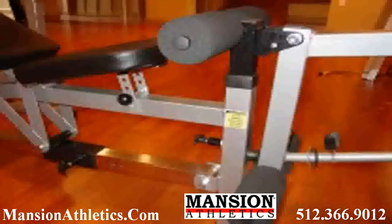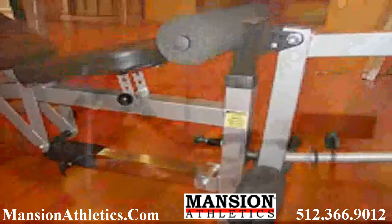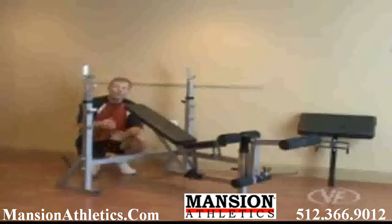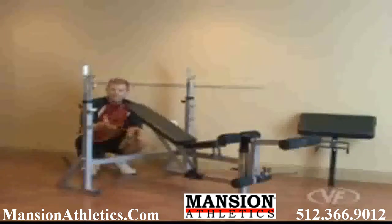You have a leg lift that can adjust. There's also a locking pin to keep the leg lift firm. In your decline position, lock your legs in so you don't slide back. Or in the decline position, you have a sit-up bench.